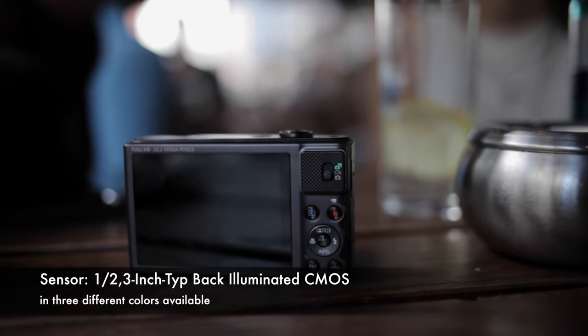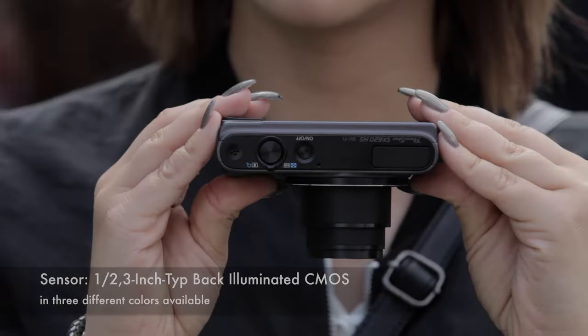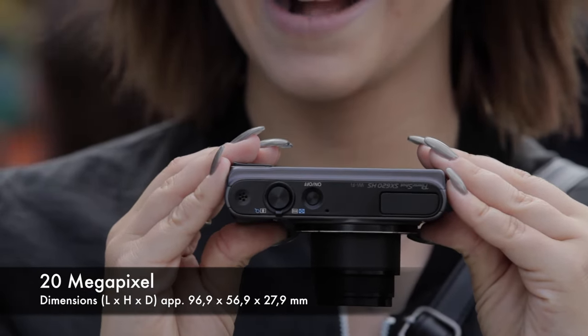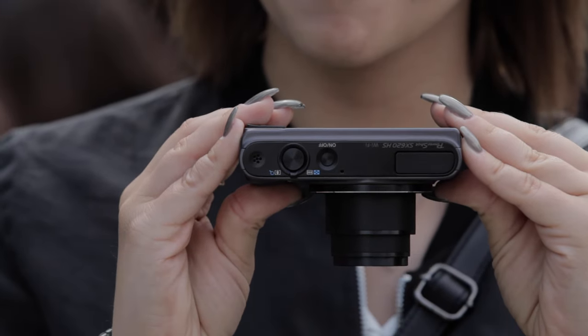There she is — the small digital camera for your pocket from Canon. As you can see it's a really simple digital camera. On top there's the shutter release button, a zoom switch, and the flash.